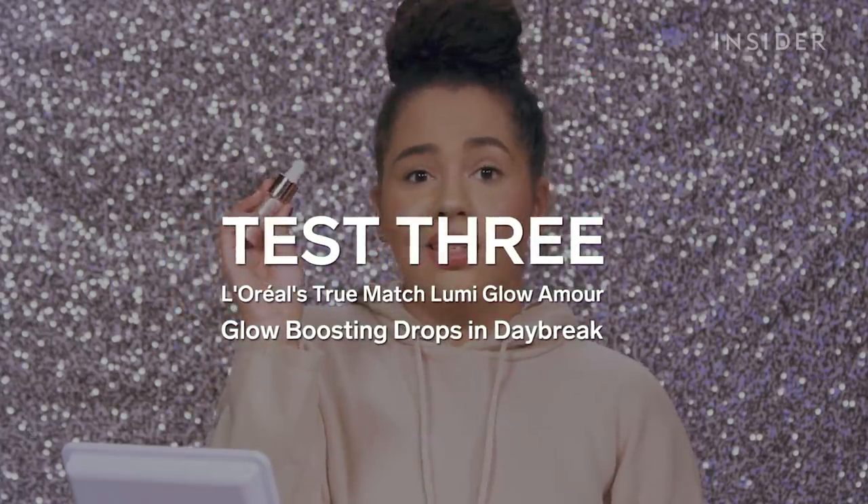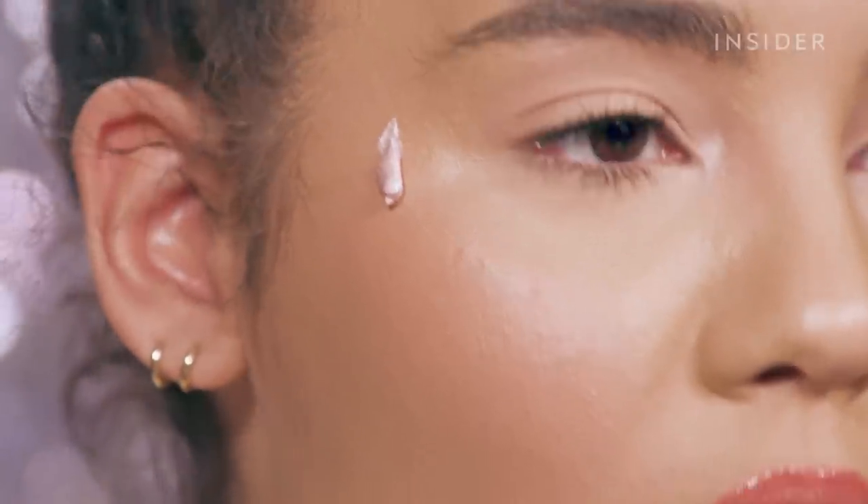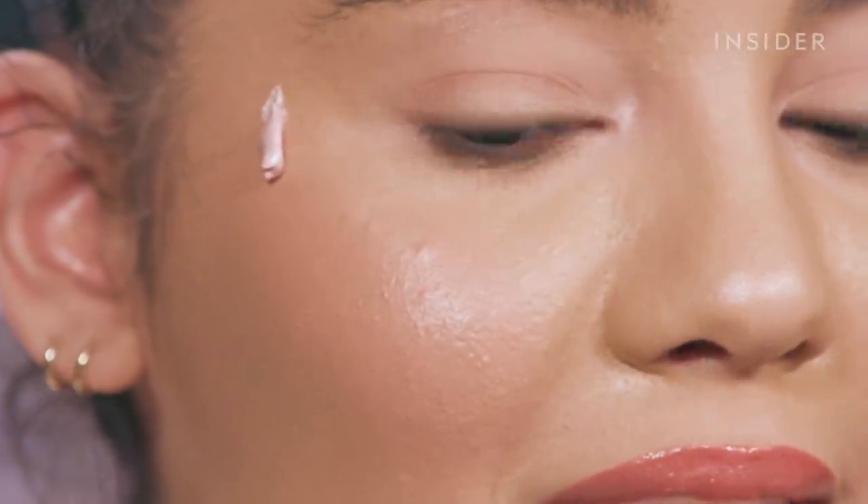Everything at the drugstore has just been getting so much more expensive all of a sudden, and this just does not seem like a product worth $14.99 to me. This also looks chunky — it looks like it's full of glitter. The other ones did have a glittery look to them, but once you put them on the face they just look really pretty and sheeny. This just looks like glitter glue in a bottle. I'm disgusted.